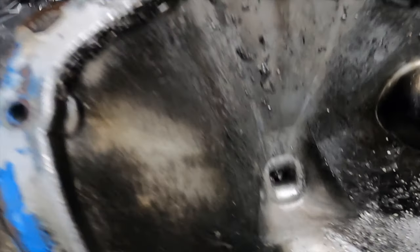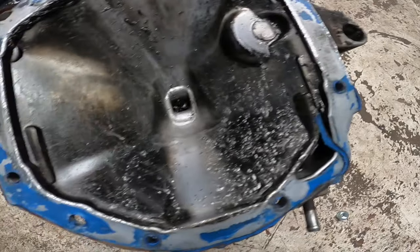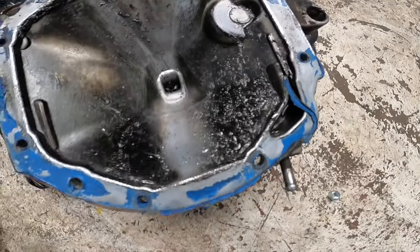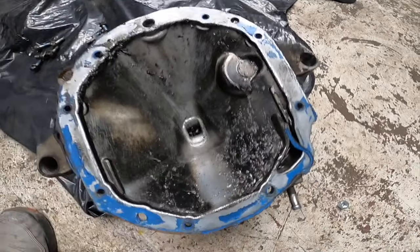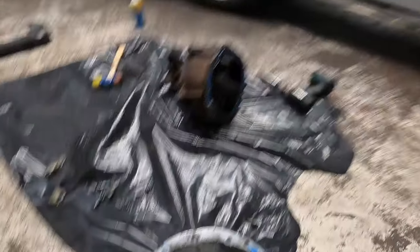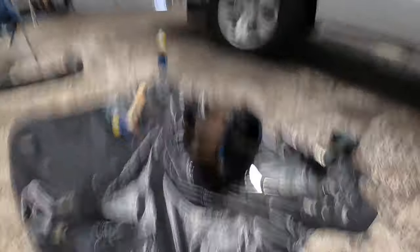Look at all this nastiness, all this metal - nasty. I probably should have done this a lot sooner, but at least I'm doing it now. I'd like to have an extra diff. Most likely we're going to do a True Trac in here or something - we'll see what's up. I'm not 100% sure what I want to do just yet.